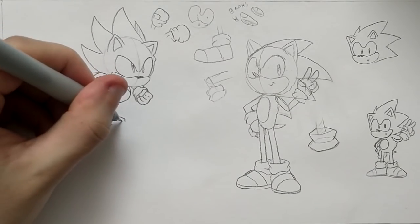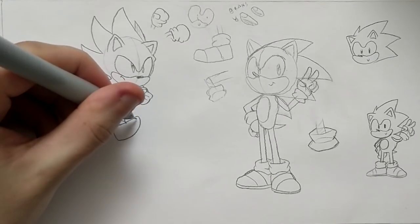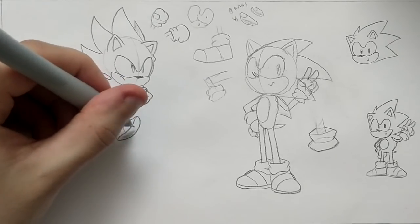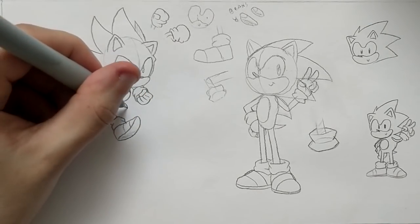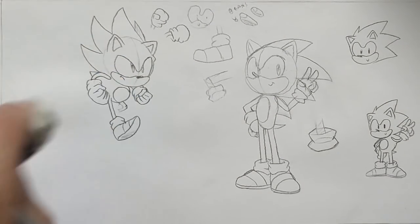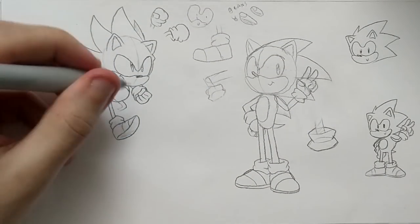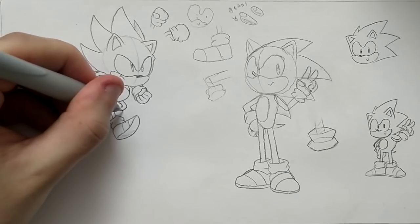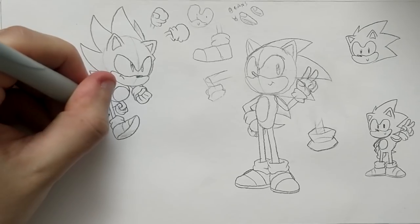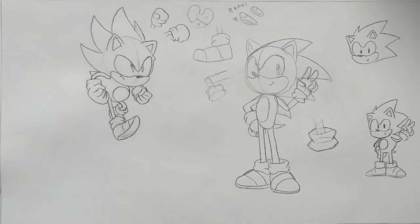Let's just make him do one of the poses I first saw Sonic in — modern Super Sonic. I don't usually draw a belt buckle for classic Super Sonic or classic Sonic in general. And there's a Super Sonic!